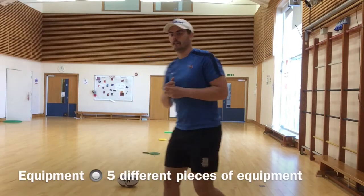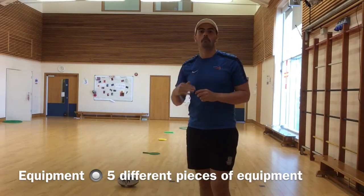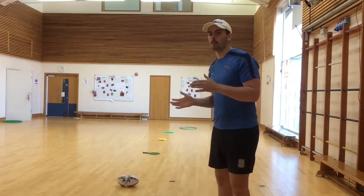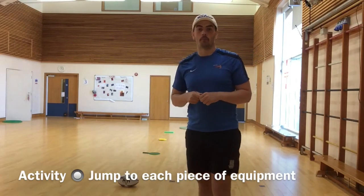Hi, I'm Lucas and today we're going to be doing the next level on the jumping for distance lesson. As you can see behind me, I've used five different pieces of equipment to mark where I'm going to be jumping from and to. Each piece of equipment is slightly further away to make my jump longer and more challenging.